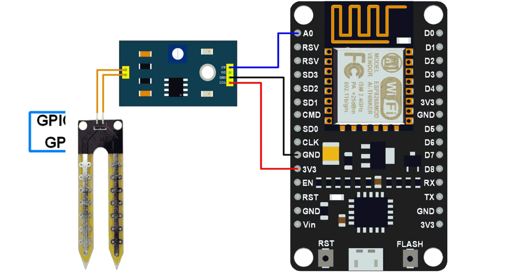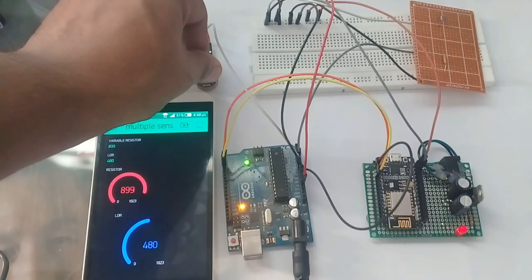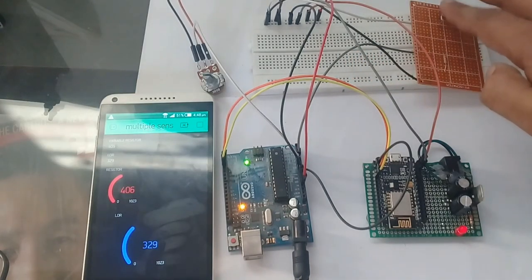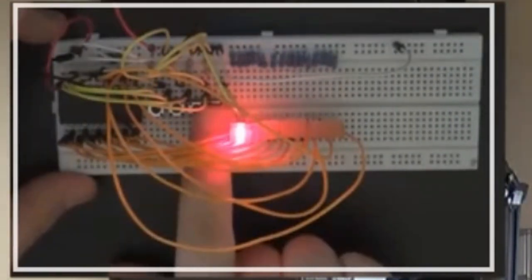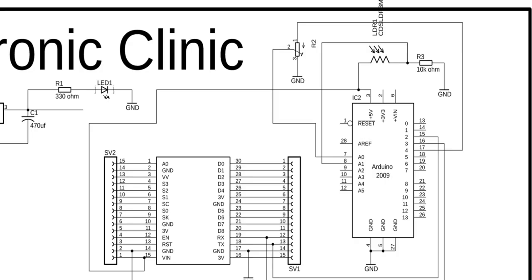At this point we have two options. Number one, we can use a multiplexer with the NodeMCU ESP8266 Wi-Fi module and connect multiple analog sensors. Number two, we can use Arduino Uno with the NodeMCU ESP8266 Wi-Fi module and connect multiple sensors. The first option involves a lot of coding and wiring, and its overall price increases above the price of Arduino Uno. While the second option is really easy — you don't need heavy coding and you can connect as many sensors as you want. So my choice is the second option.